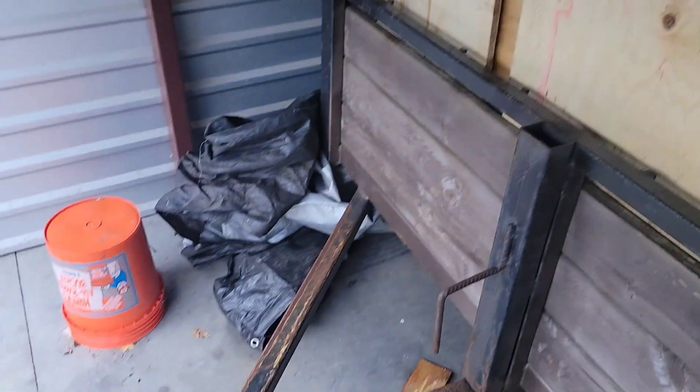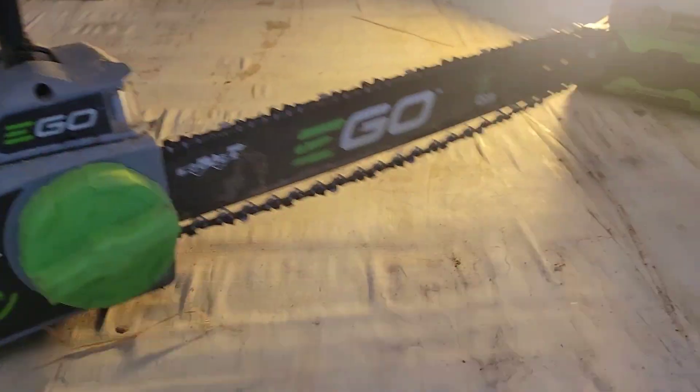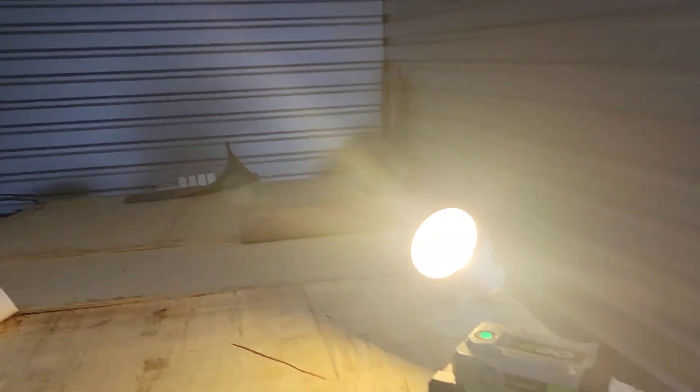Well guys, I'm back at it again. Got off work a little late today because I stayed behind to finish up some stuff. But anyway, got my trusty EGO saw here in case my battery runs dead. I'm taking this thing apart, breaking it all down, and cleaning the trailer out. That's the mission for today.